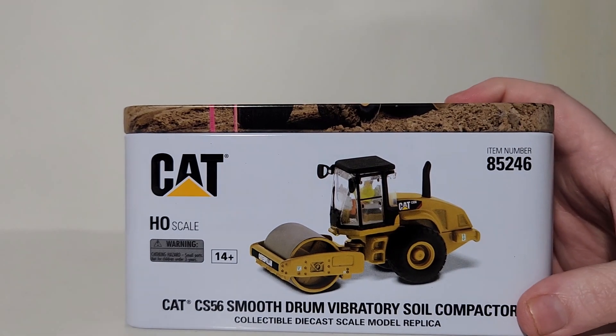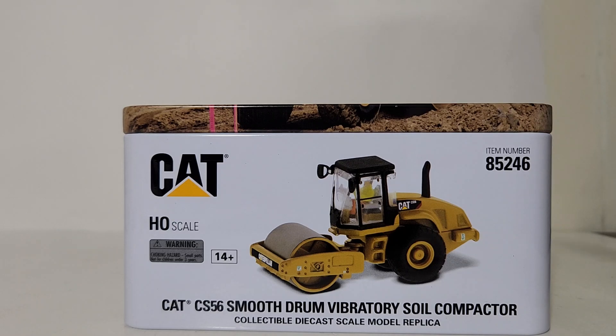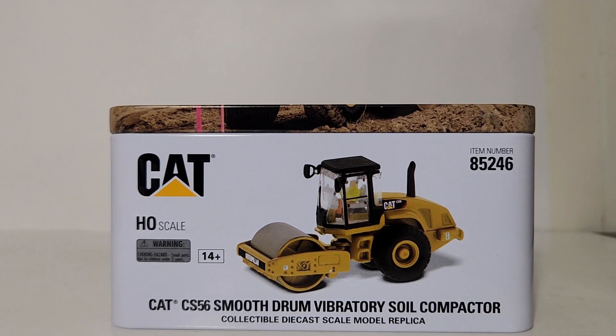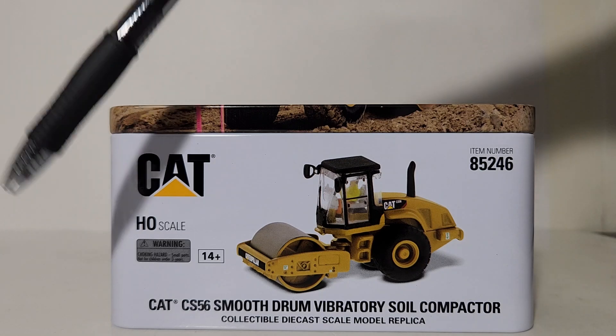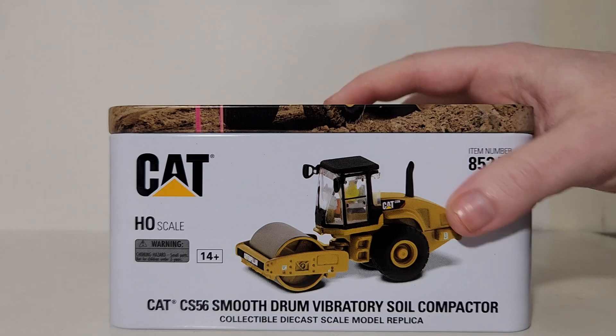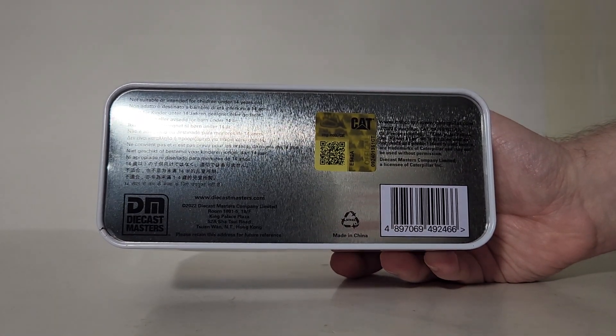Removing the nylon bag presents us with the aforementioned metal tin. These are adult collectibles — not recommended for anyone under the minimum age of 14, as they do have some potentially fragile and breakable pieces. Here's your item number, the description, the warning hazard, and the cat logo.